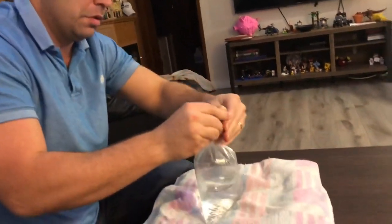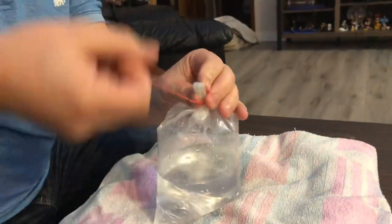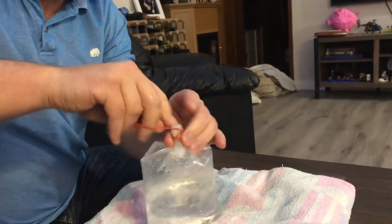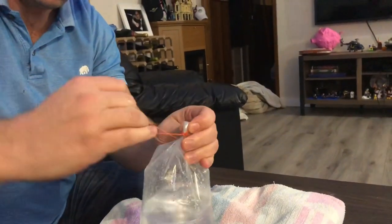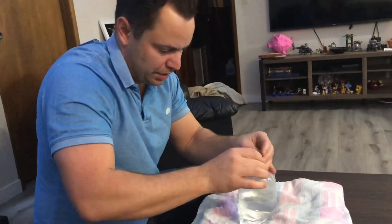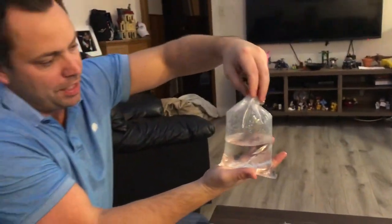I take the top and I fold it over like that, and then this elastic is actually way too big, but I just keep turning my elastic and going over and over. Normally I would be using a small elastic, I just couldn't find one that small right now. There's my fish bag, I've got my air in it. This is gonna last me eight hours at the auction. Join me next week for another edition of Friday Fish Facts.